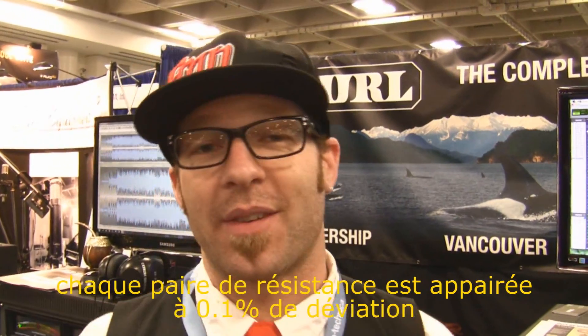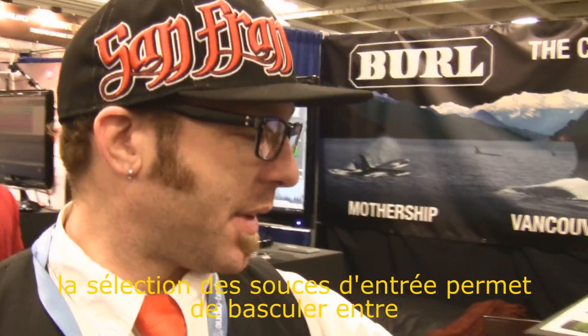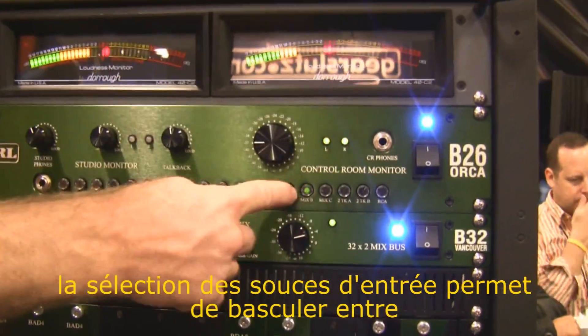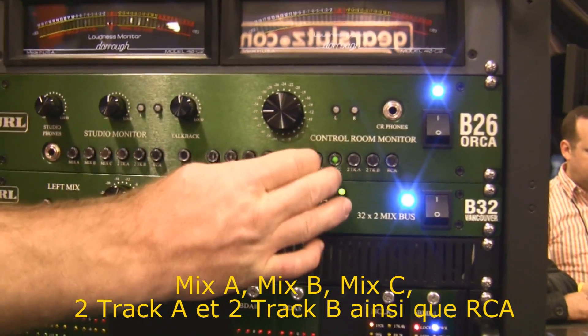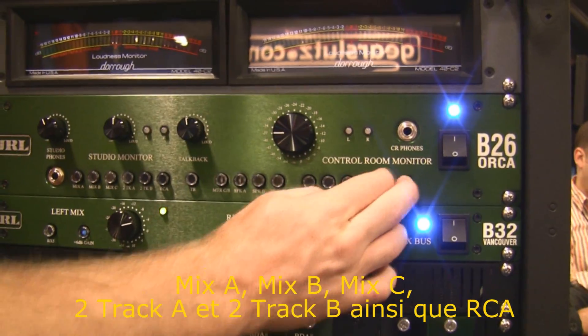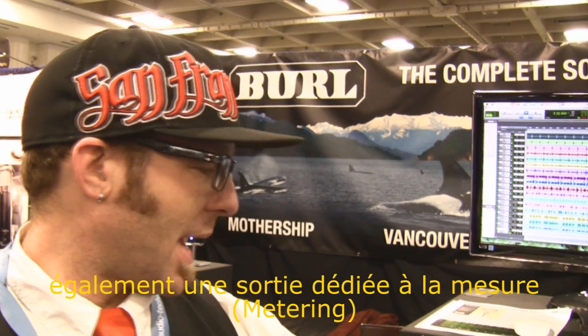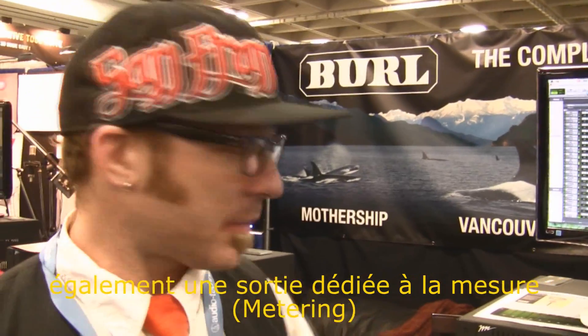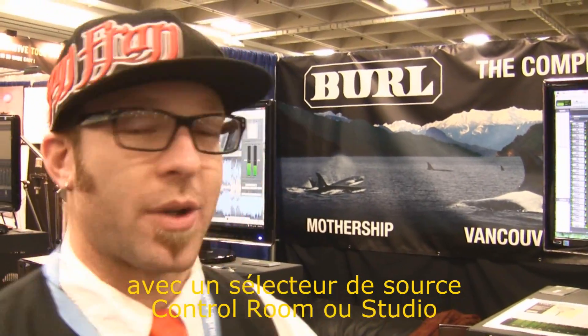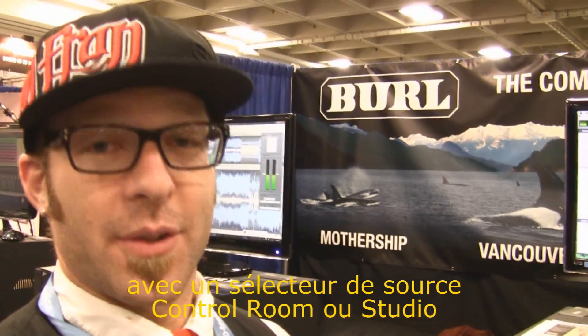We have a stepped attenuator here for the control level. Each pair of resistors is matched within 0.1% deviation. You have a number of different options for your input: Mix A, Mix B, Mix C, two-track A, or two-track B returns, and also an RCA option. We also have a meter output, and with that meter output you can select whether you want the control room side or the studio side.